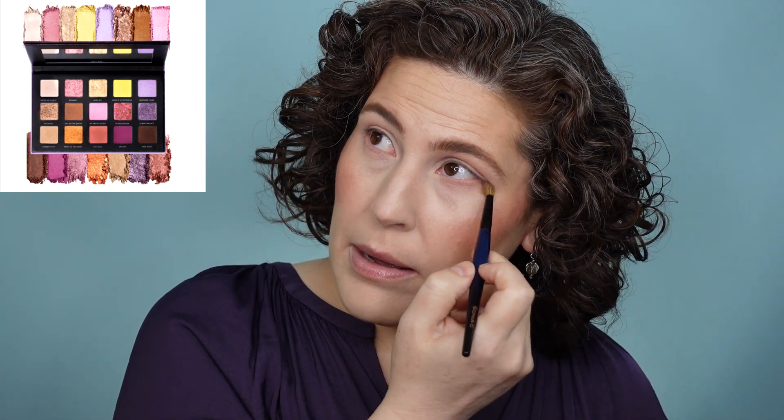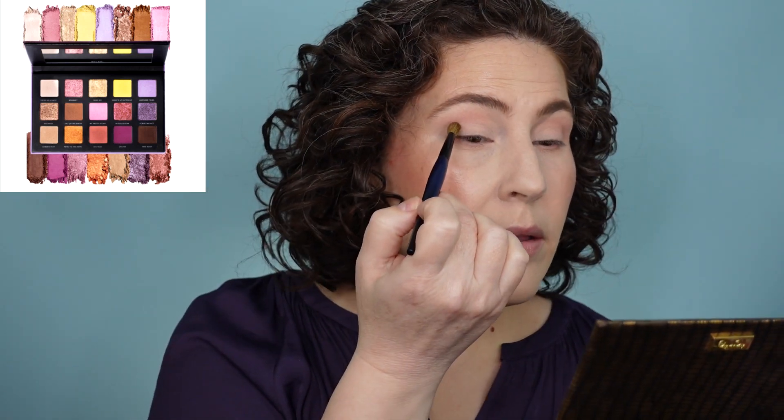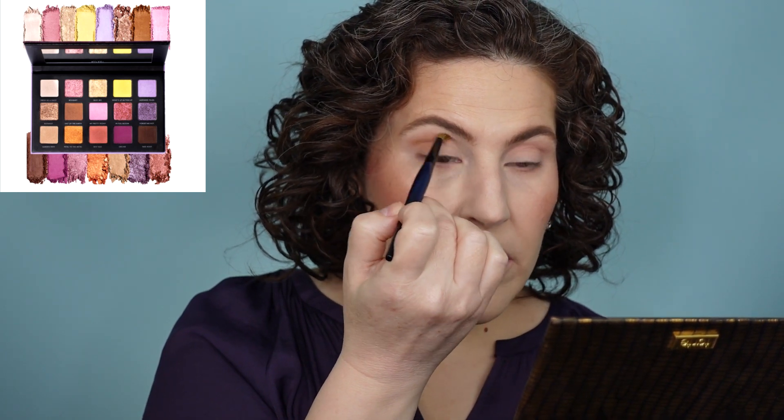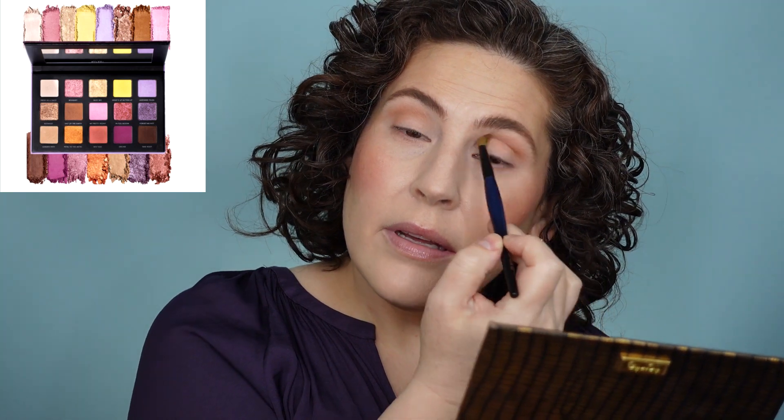Instead of just running out and buying the Gilded Flora from Milani — and I know it's not expensive, and I haven't tried a Milani eyeshadow in forever — I thought it might be fun to just grab what I have and rearrange it. I've got a ton of magnetic palettes, there's no reason not to. I'm going in with this light kind of tan shade in the crease. I want a slightly soft but darker look, just a little hint, because I want to use both the lavender and the yellow.